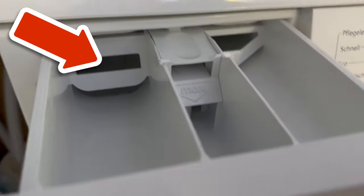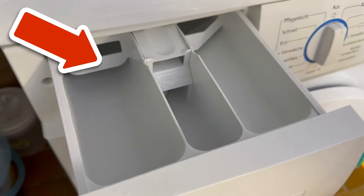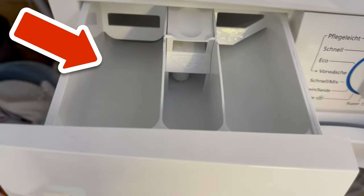Have you ever sprayed shaving foam into the inside of your washing machine? Click the video on screen now to learn about this secret trick.